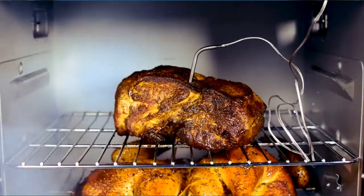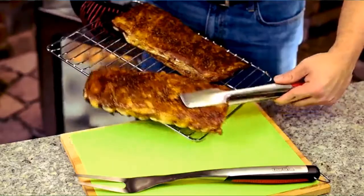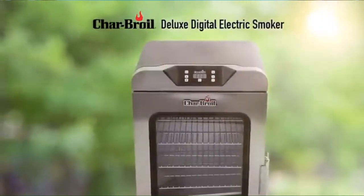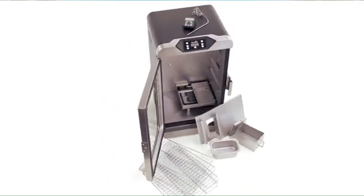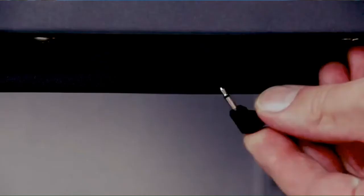If you love authentic barbecue complete with the smoky smell and fall-off-the-bone tenderness but think that making it yourself is a challenge, you need to get to know the new digital smokers from Char-Broil. We've been innovating outdoor cooking for over 65 years and have learned about the features you need to barbecue with confidence.